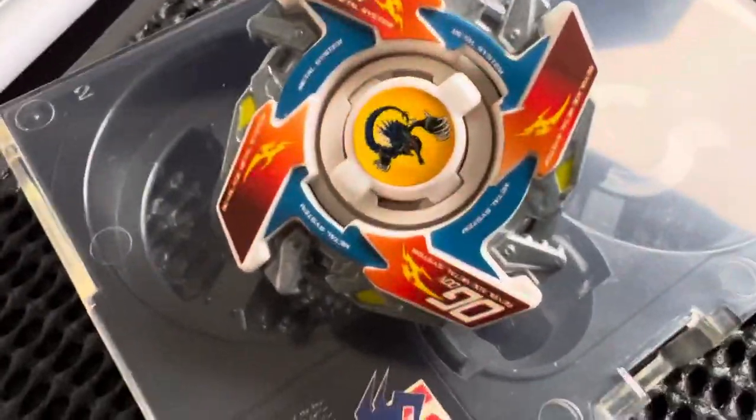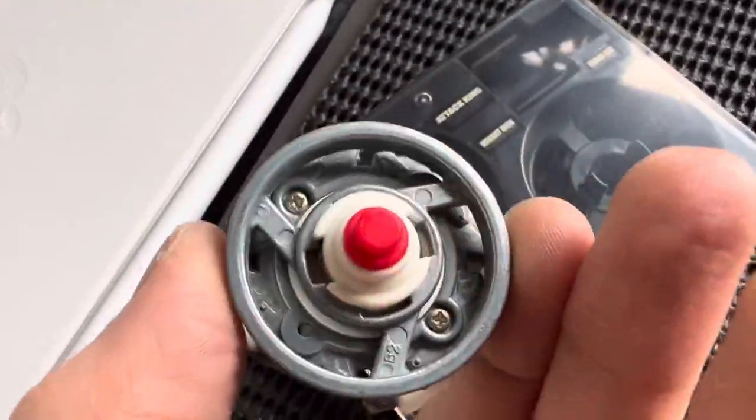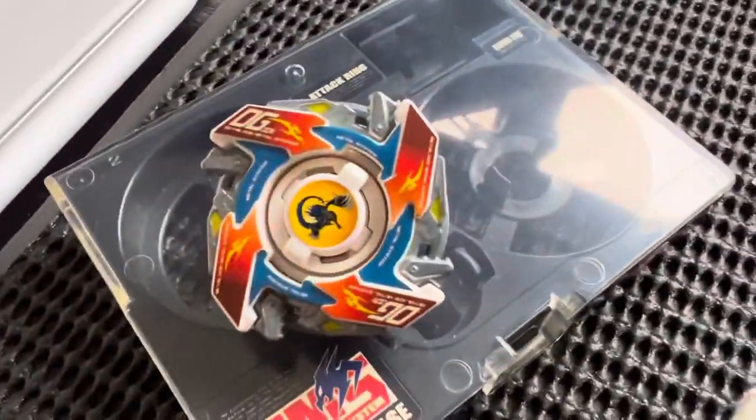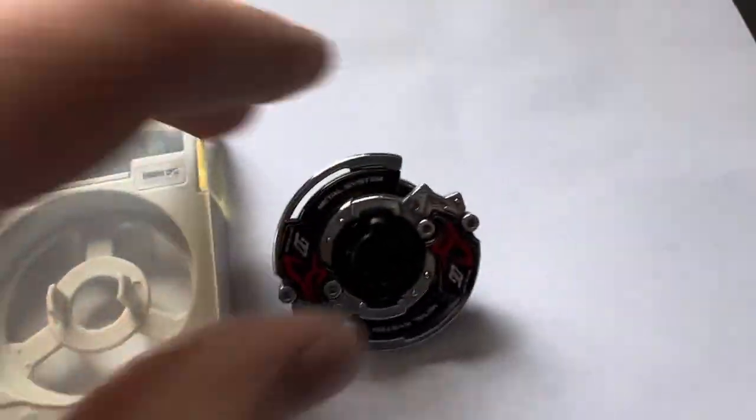I do also have a Drigger MSUV for sale as well, which you'll be able to find on my eBay, which also includes the original launcher and ripcord. Thanks for watching and catch you next time.